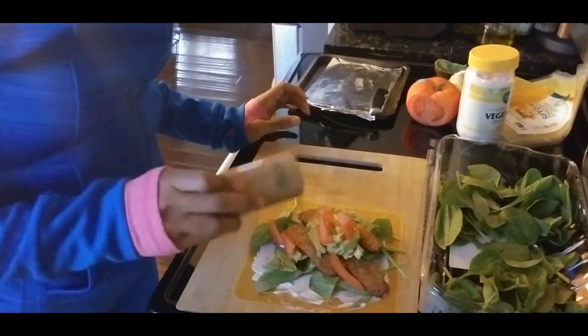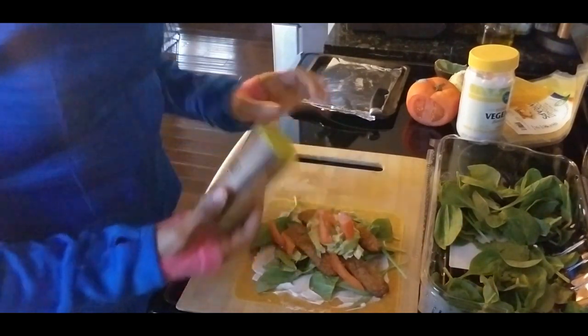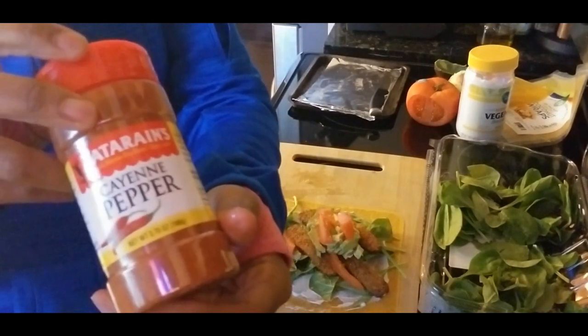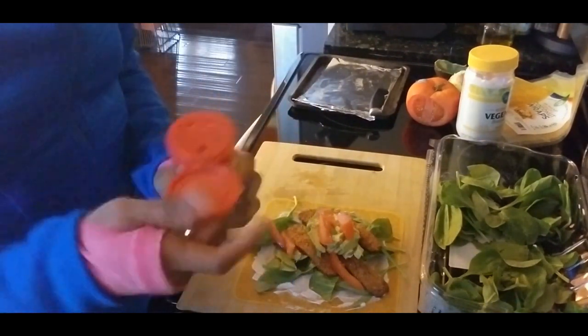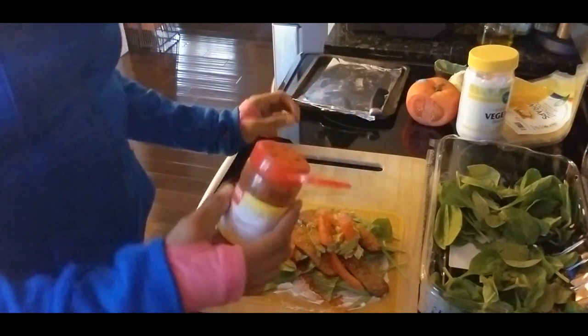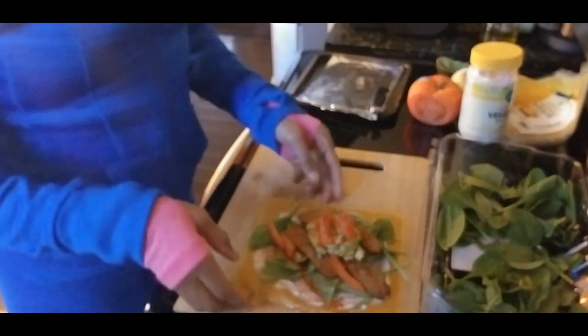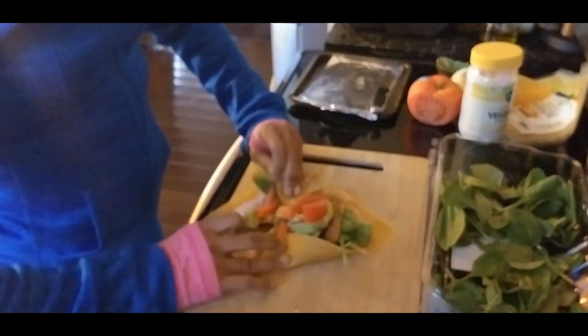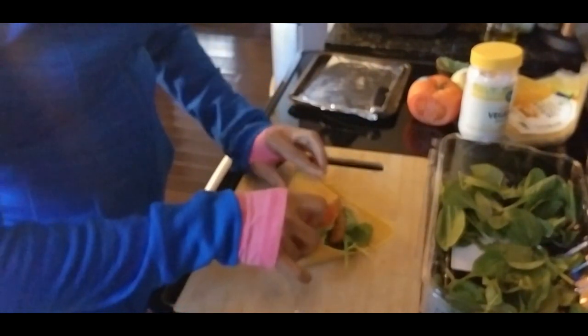Now I'm going to add some seasoning — I'm going to add a little sea salt, and then you can turn it up a little with some hot and spicy. But you can add whatever spices you love.